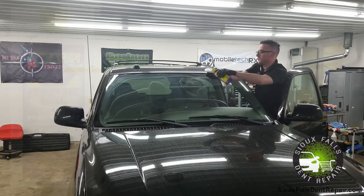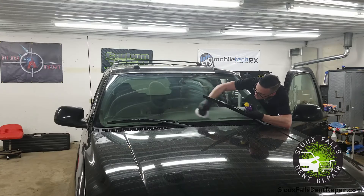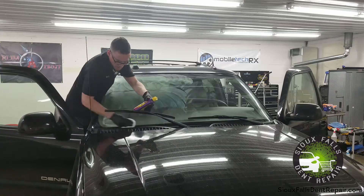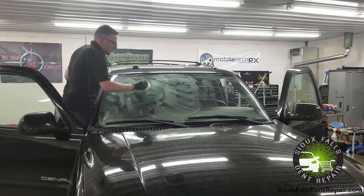Now the final step: we are applying Wizards Supreme Seal wax sealant onto the windshield. This puts a nice protective coating on the windshield, allowing water to bead up and run right off just like Rain-X does, as well as not allowing future contaminants to land on the glass and stick to it as easily.